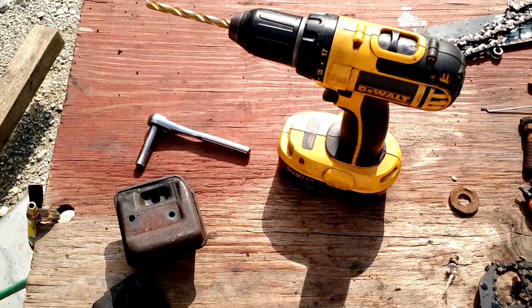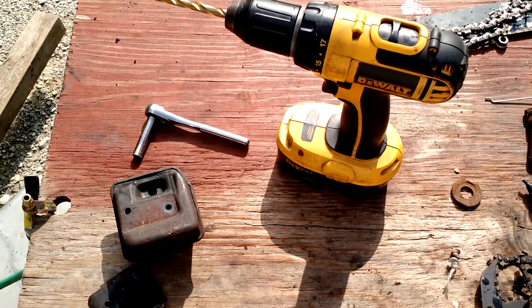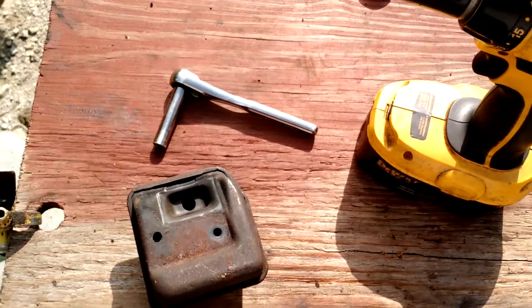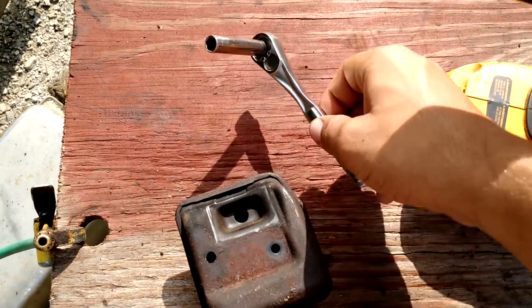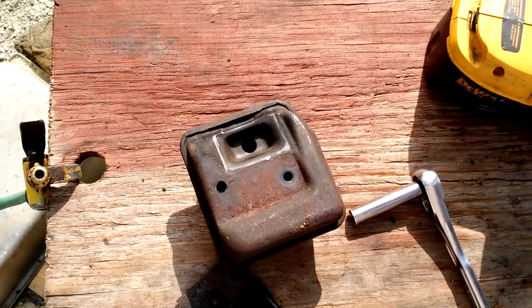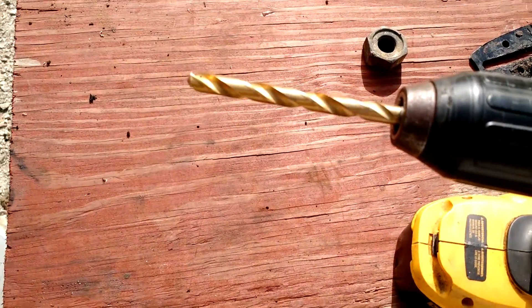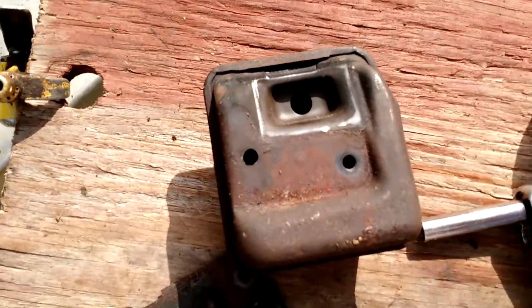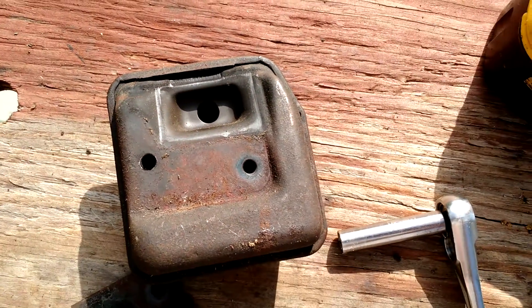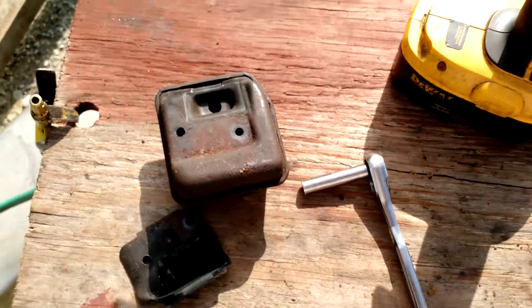This is a simple how-to on getting more power out of your MS250 Stihl chainsaw. First, you're gonna need an 8mm socket to remove your muffler. Then I'm going to use a 5/16 drill bit and add two holes — one there, one there — to get extra exhaust out of your saw and get more power.